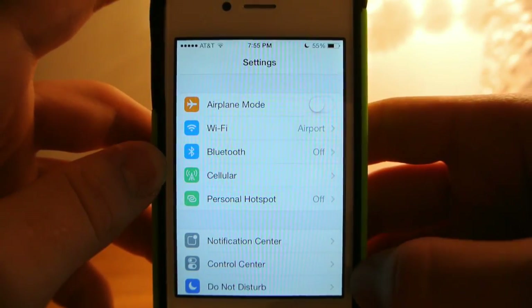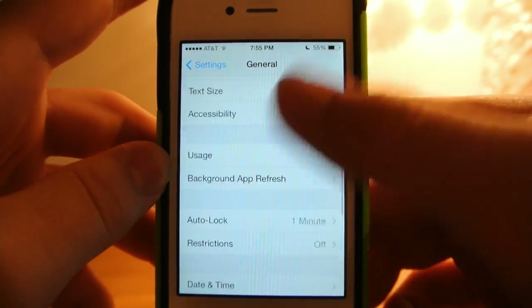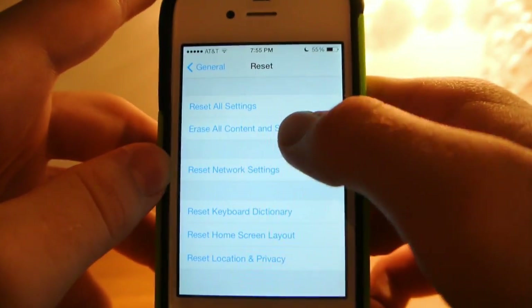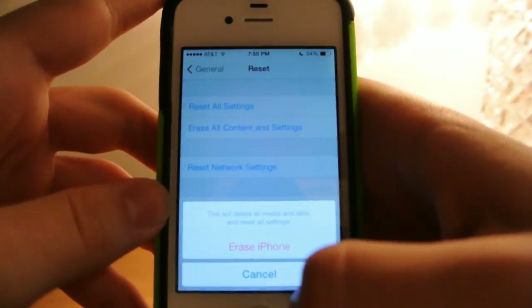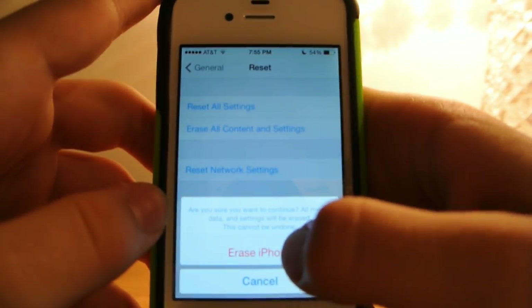The next thing you need to do is go to General, Reset, Erase All Content and Settings. You enter your passcode and hit Erase iPhone, then you have to hit Erase iPhone again.